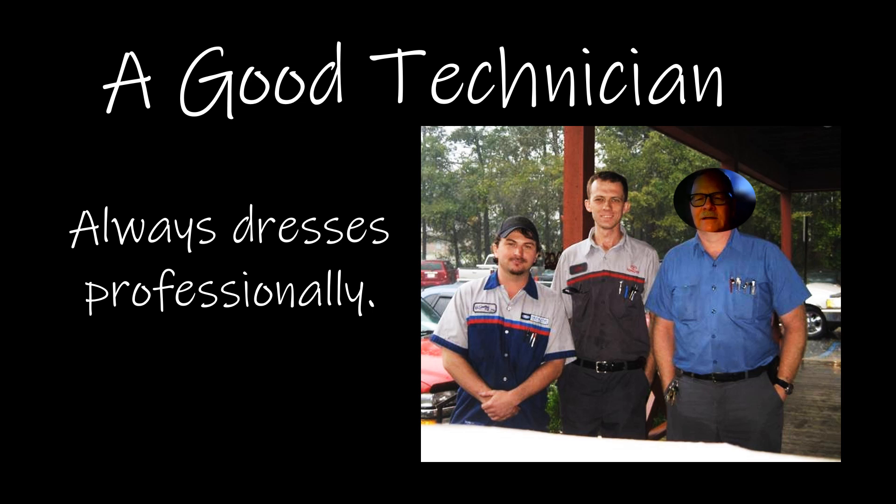A good technician always dresses professionally. I've seen some really good mechanics at a dealership wearing a tank top and ratty old blue jeans. That didn't reflect on the quality of their work, but they didn't look professional. It means more to some customers than you think. I typically dressed with patches on my shoulders, my name, shirt tail in, and a belt on — kind of like you see how I was dressed in this picture. This was the first graduate from my automotive program — he's a really good mechanic — and this one graduated two or three years after him. You notice they're all dressed up. Both were very competent dudes that could fix just about anything.